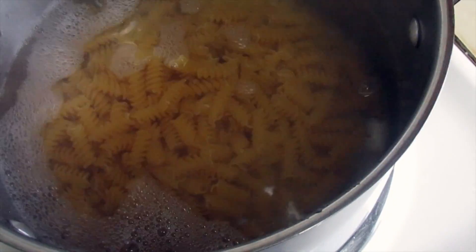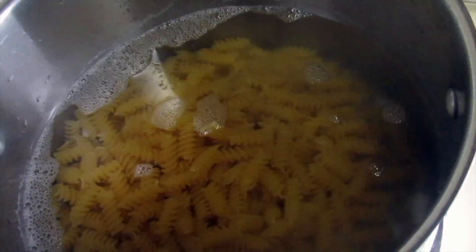Here I am adding the pasta to a pot of boiling water — I did go ahead and add a pinch of salt in there — and I'm just going to stir it up and cover it down and let that cook.